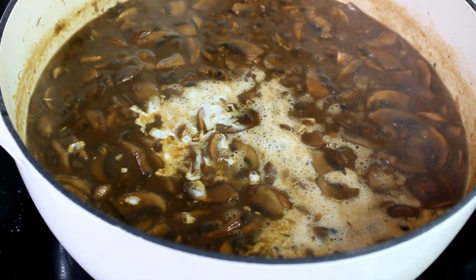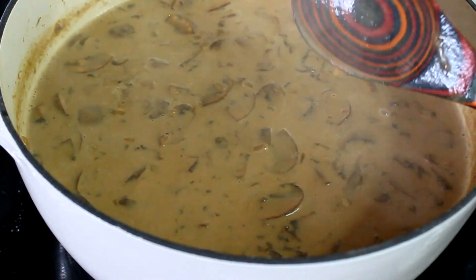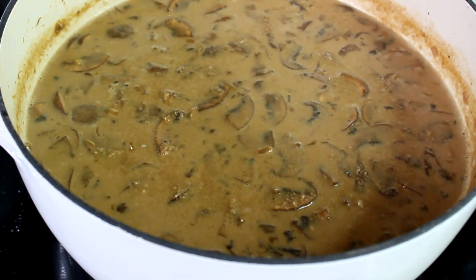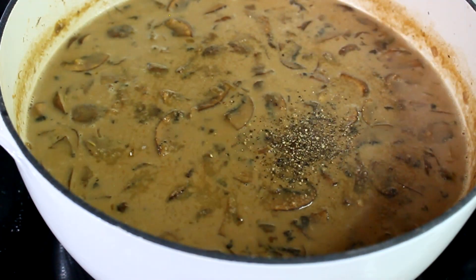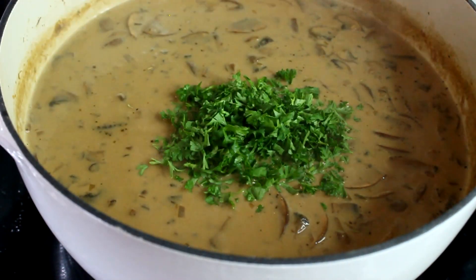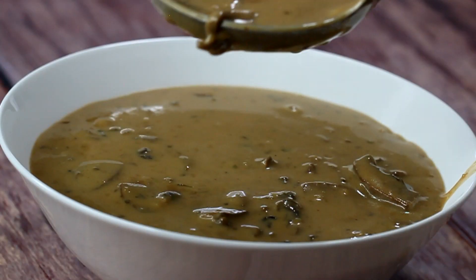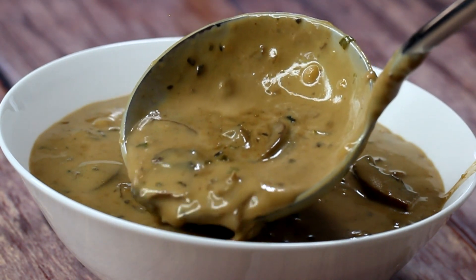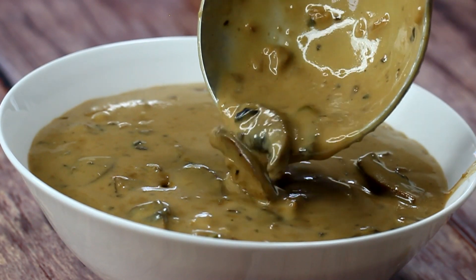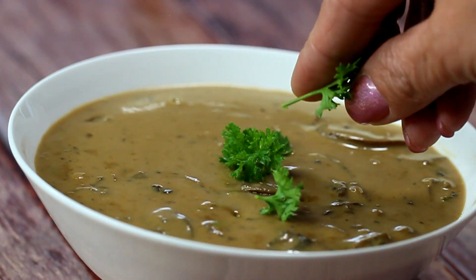Turn off the heat completely, add the heavy cream, mix it, and let the soup rest for at least half an hour. Before you do, adjust your seasoning — add salt if needed and freshly ground black pepper. Keep in mind that in restaurants, cream-based soups are made a little watery because they thicken up as they sit. Add some fresh parsley at the end, close the lid, and after some anticipation we'll be serving our beautiful soup. Look at this — it is as creamy as it can be and just ready to dig in.